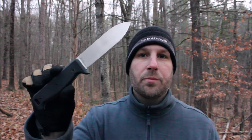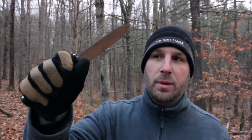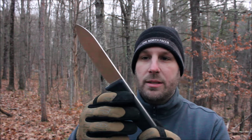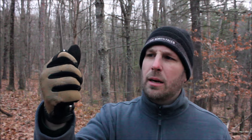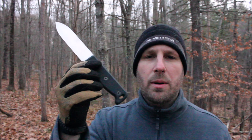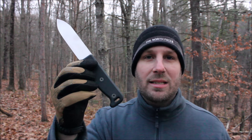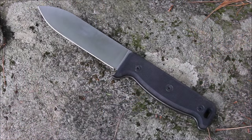Hey, what's up everybody, Tim here from Everyday Tactical Vids. Today we're looking at the Blackbird SK5. I've been saving this for this outing, just checking it out at home and examining it. It has a full flat grind, a really nice blade, and is very comfortable. The designer basically said he wanted to make a handle that's comfortable for any hand size or shape, and I think this is one of the most comfortable knives I've ever held.